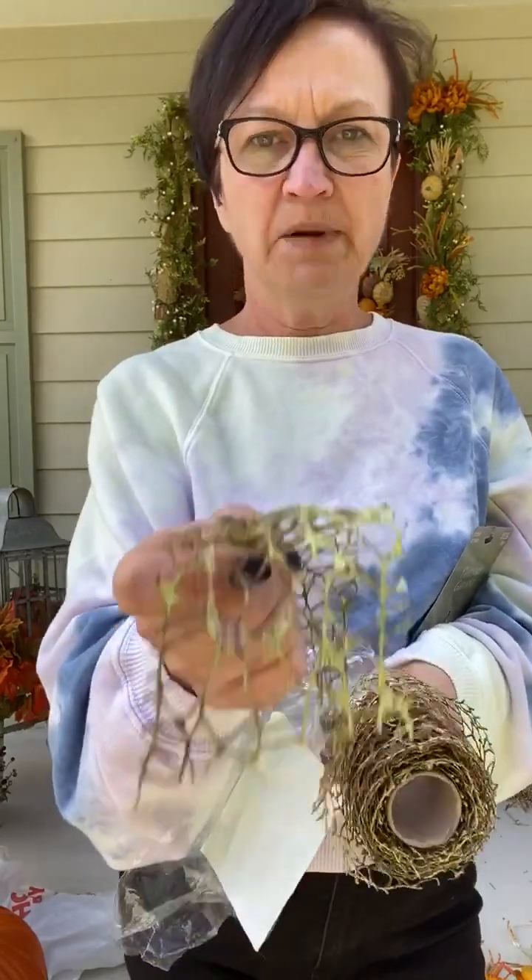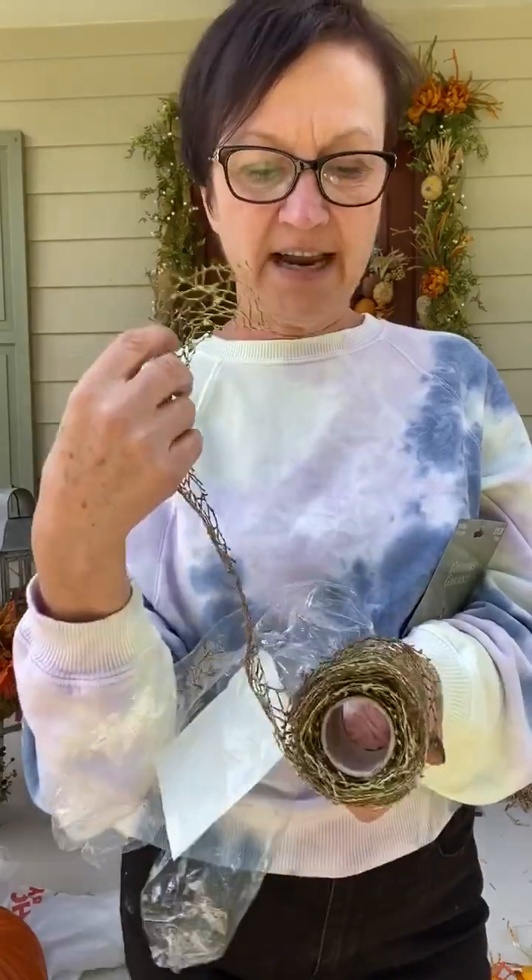This is the ribbon I use — it's on the floor right now. This is not sold where the fabric is; it's sold where all those big ribbons are in the floral department. It's just a floral mesh ribbon.